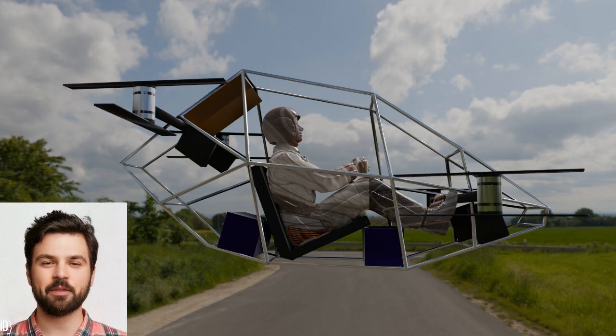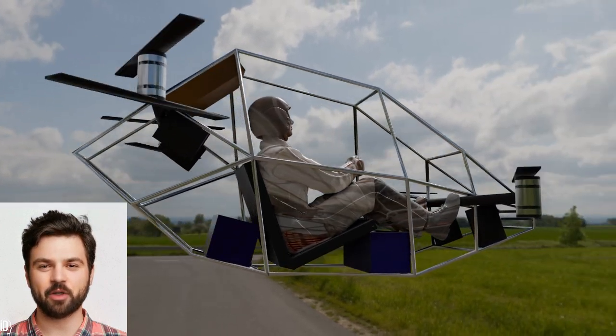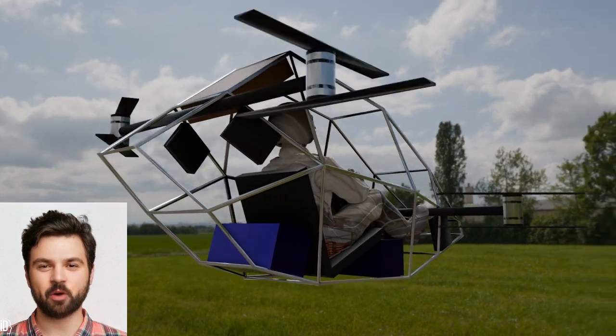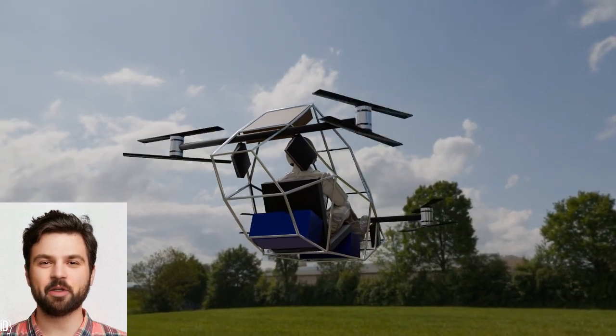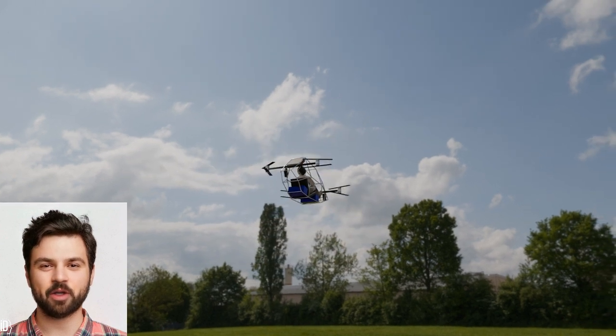To maximize flight time, I'd implement a regenerative energy system, harvesting energy during descent and rotor braking. Efficient power management would ensure I could squeeze the maximum range from the battery. With this setup, I'd target a flight time of 30 to 45 minutes per charge, with a quick-swap battery system for longer trips.